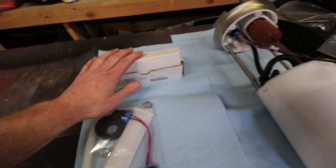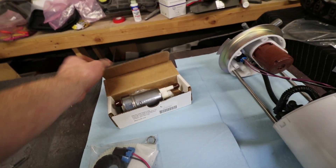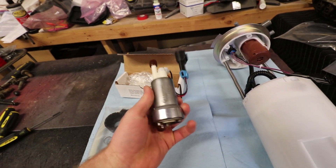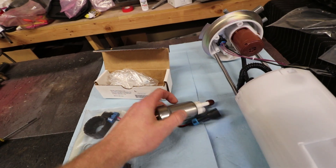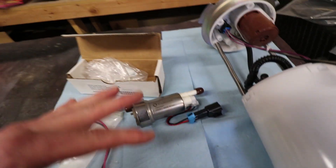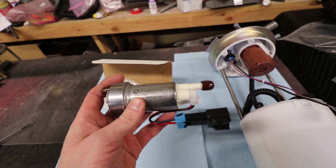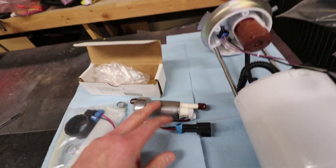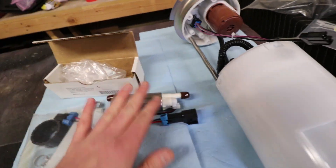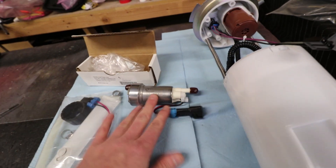I'll go ahead and tell you guys what pump I got: I ordered a Walbro 450 from Quantum Fuel Systems. They're great to work with — I'm not sponsored but just wanted to give a shout out; I'll put a link in the description below. It's actually a TI Automotive fuel pump — they've owned Walbro for a long time and now they're just taking on that name. Someone can fact check me on that, I don't know the full history.